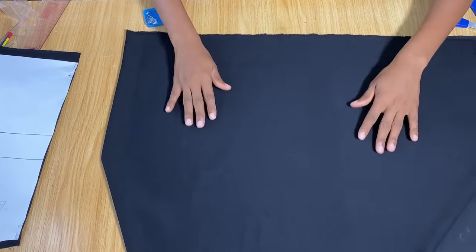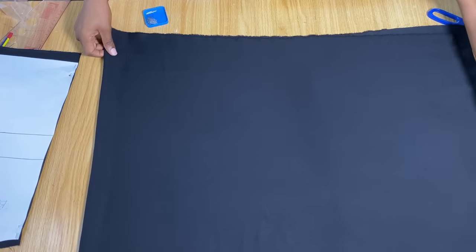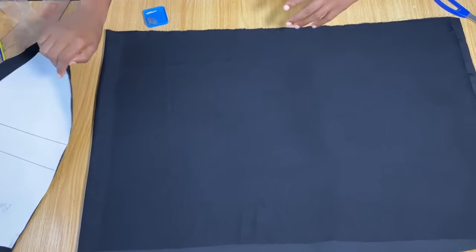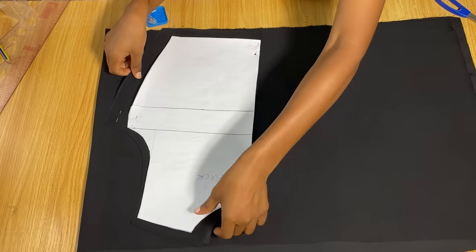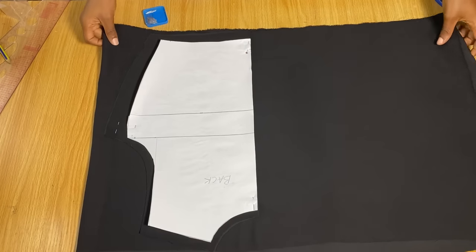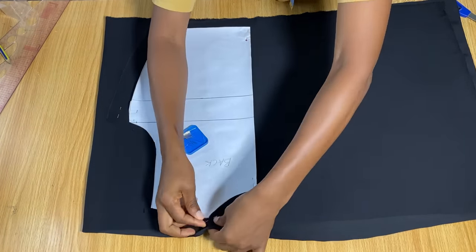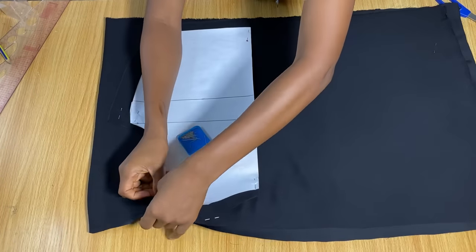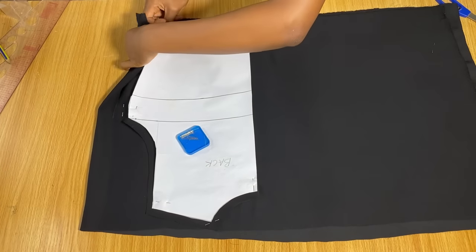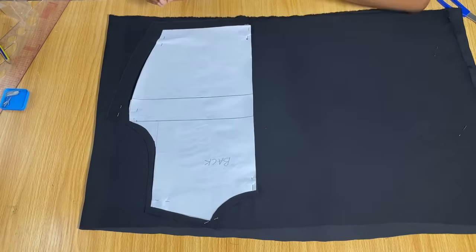For the front, you also need to fold your fabric, but you'll need more fabric since the front is going to be longer than the back. Place the back pattern on the folded front fabric with the center back facing toward the area with more space, then pin it down. If you're working with silky fabric, you must pin it down or you'll have issues with your measurements.